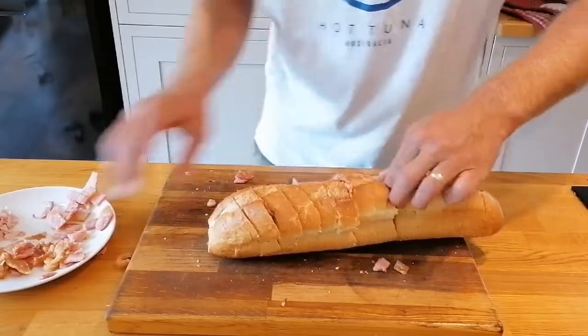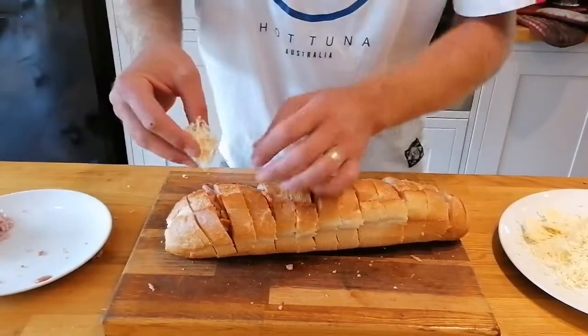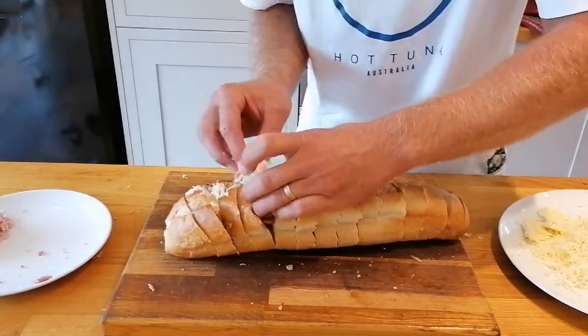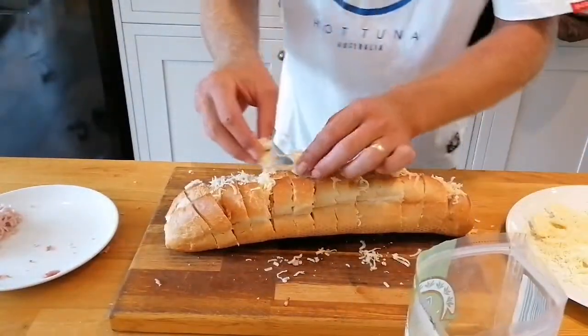I'm going to stack them up. I'm going to put a load of grated cheddar into each bit, and a load of mozzarella as well, just for that stringiness.